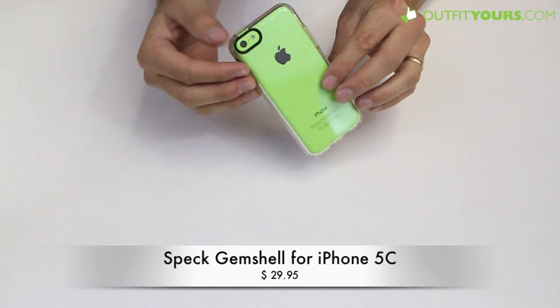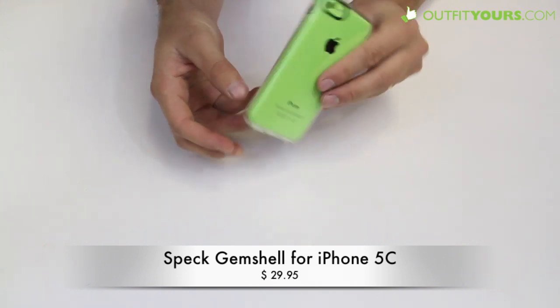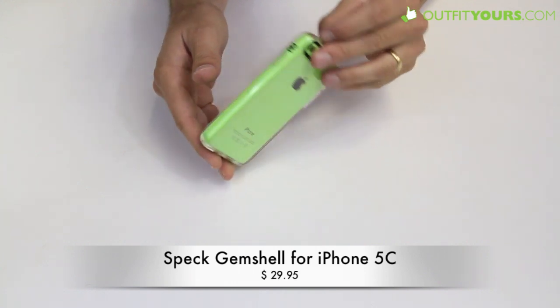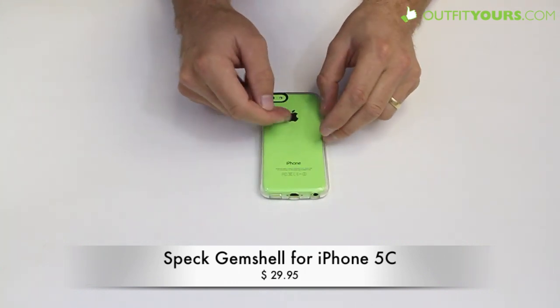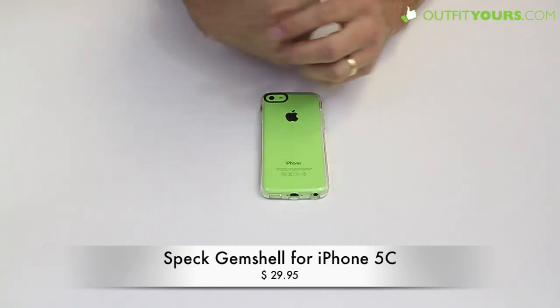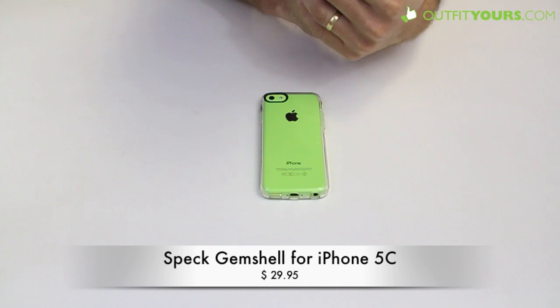This is a strongly recommended case if you're looking for one that's going to completely show off the iPhone 5C. It's a great option at $29.95, available on OutfitYours.com. If you're looking for cases with more color, we recommend the Speck Candy Shell for the iPhone 5C, and we have all those on OutfitYours.com as well.